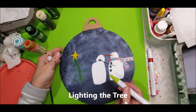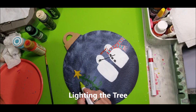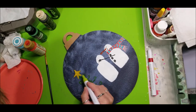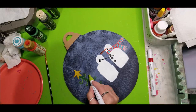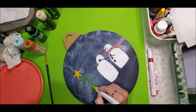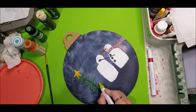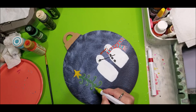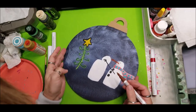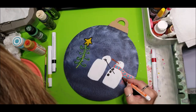I'm going to use this lighter green on my tree just to give it a little bit of light so that it shows up more reflective. I have a brown — let's see if that's going to help our snowman stand out a bit.